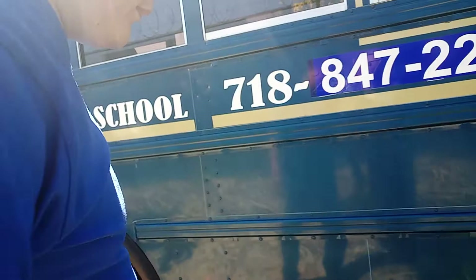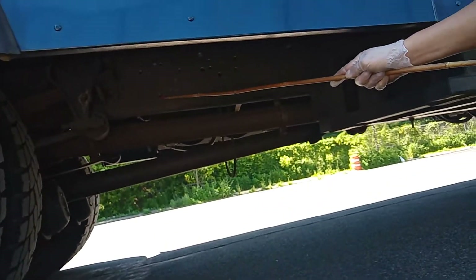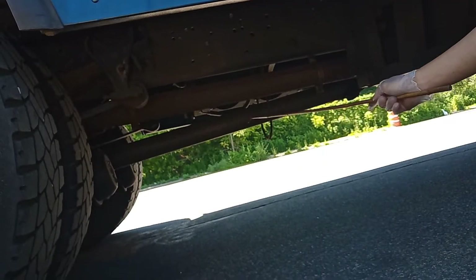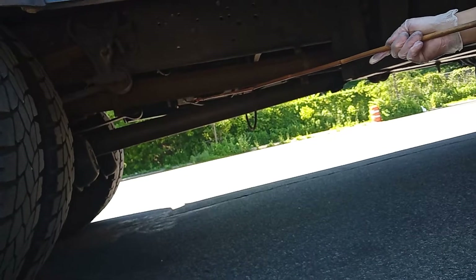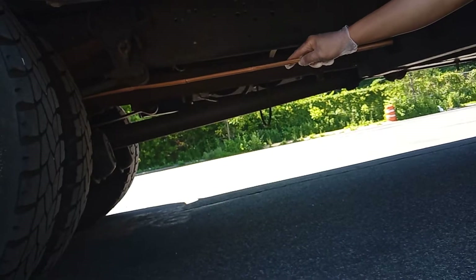Now I will check my exhaust pipe. The frame has no bends, no damage, no illegal holes, and no illegal welds. My exhaust pipe is securely mounted. It takes the fumes from the engine to the back of the bus.